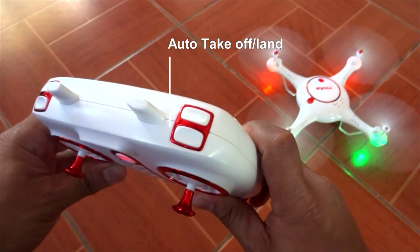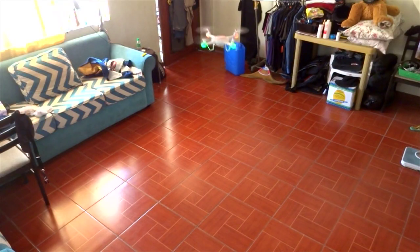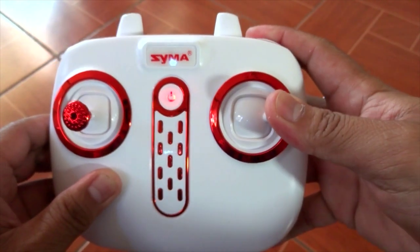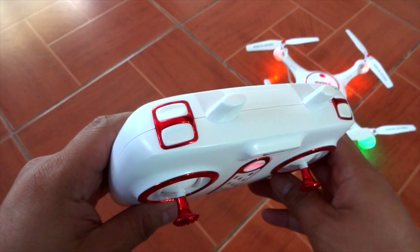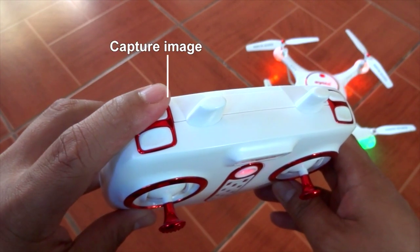This button right here is the auto takeoff and auto land. The button at the bottom is the 360 flip — hold and turn right or left for a 360 flip. On the other side of the controller, this button is for recording video, and this one is for taking pictures.